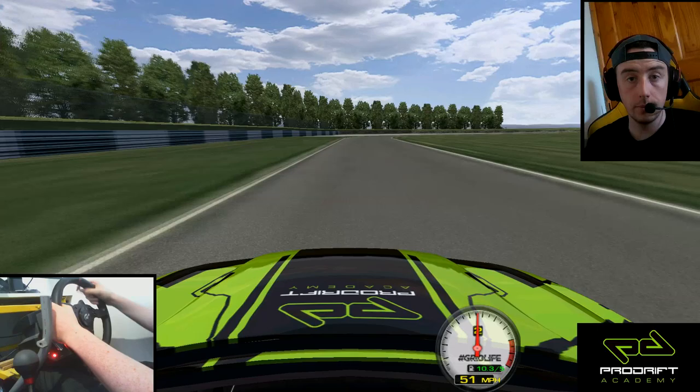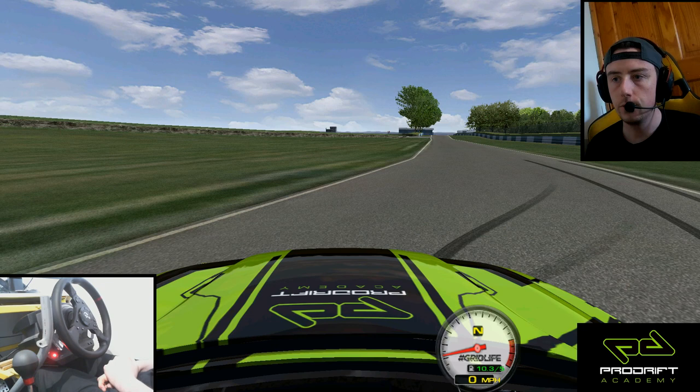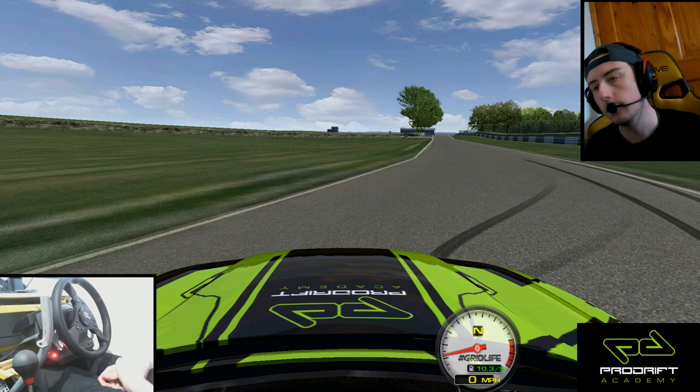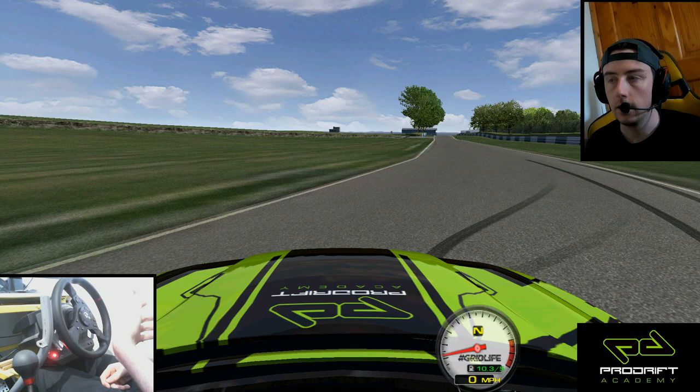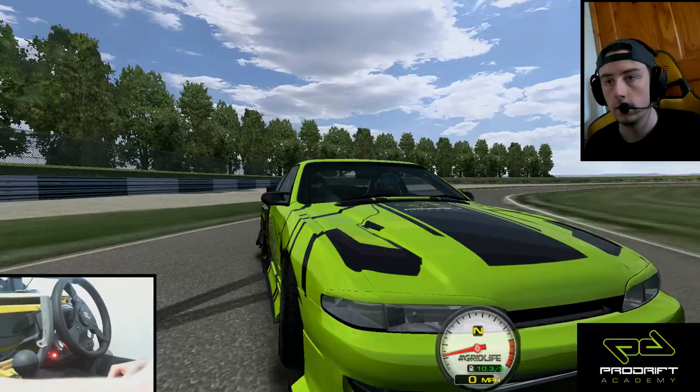Hey guys, what's up? Alan here. We're doing a video on Mandela Round 1 of IEC. Of course, at the time we're recording this, Mandela Round 1 has already been completed, so instead of doing — I didn't really have the time to do a video before Round 1 to show track layout and me practicing — so instead I'm going to show you guys how I kind of did it, how I would have done it. We are again driving the Project Academy S14, as you can see.